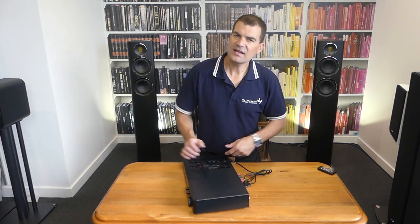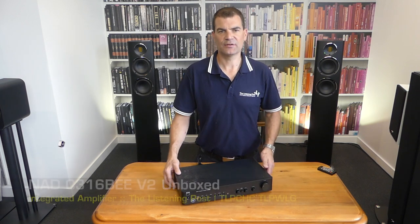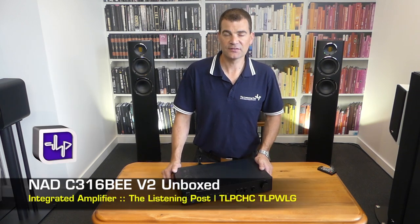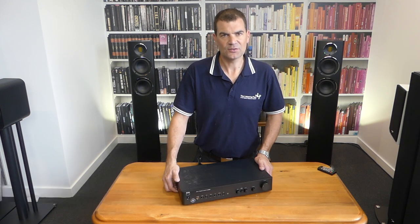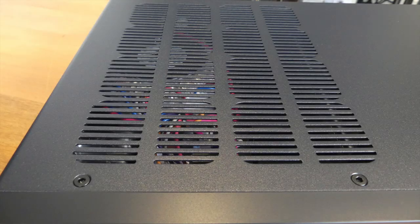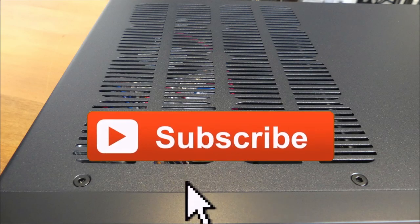There we have it — NAD's little baby integrated amplifier, the C316BEE version 2, unboxed here at The Listening Post in Christchurch, New Zealand. Thanks for watching. If you want to see more, subscribe to our channel.